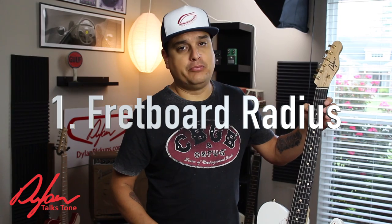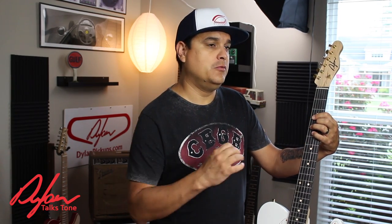The first thing is the fretboard radius. Flatter radiuses — 10 inch, 12 inch, 16 inch radiuses — are not only flatter, they don't just affect how you pick with your right hand or just bending and stuff, but those radiuses will also affect the corner of the neck right here. A flatter radius guitar with the same profile of neck is going to feel bigger in your hands. So the radius of the fretboard is not just the face of it — it actually affects how it fits in your hand.